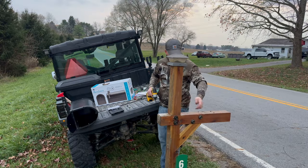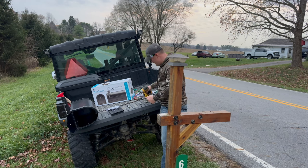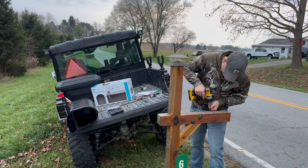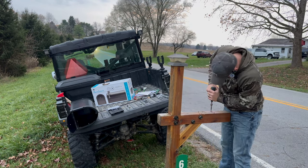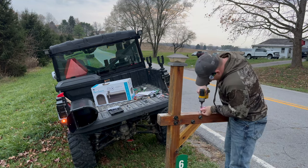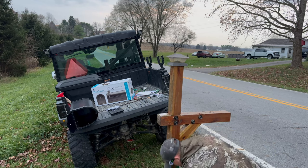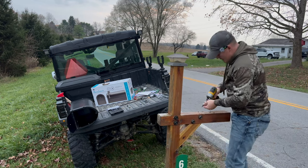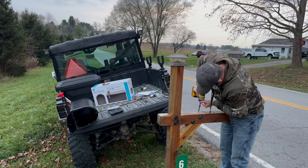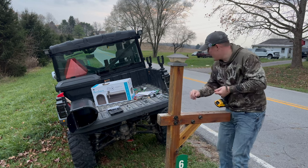Now I'm going to use the impact wrench. I'm going to pop these other screws out of here that were holding that. And then I will put the new one on. So let's line these out. Now that we've got that one off, we're going to be able to get these out fairly quick. That one's a little rusted. And then we'll use our bracket there.